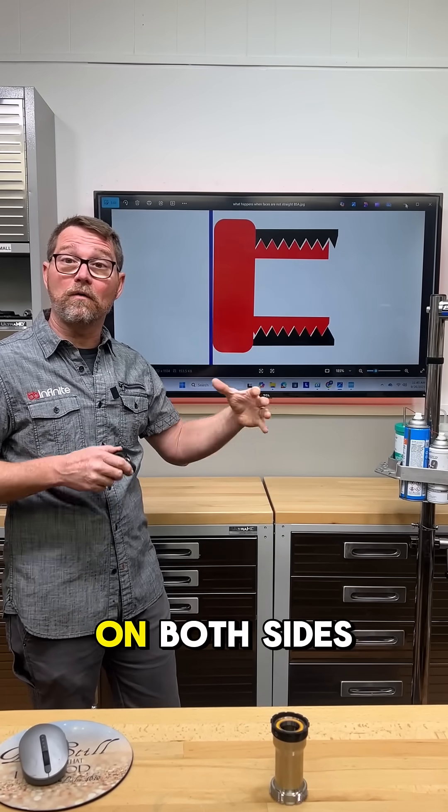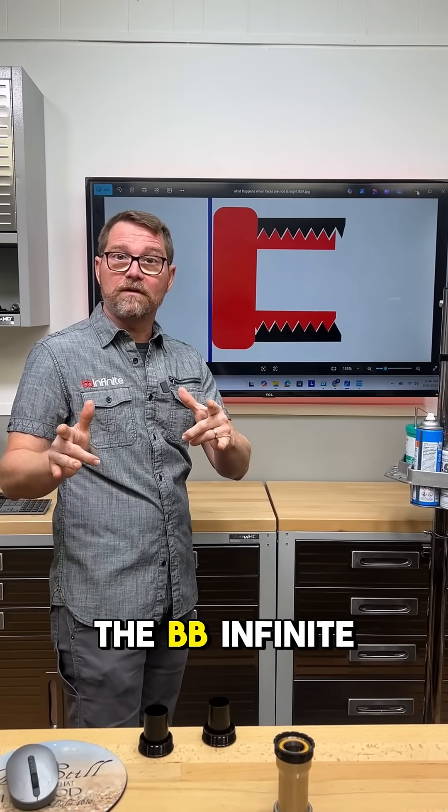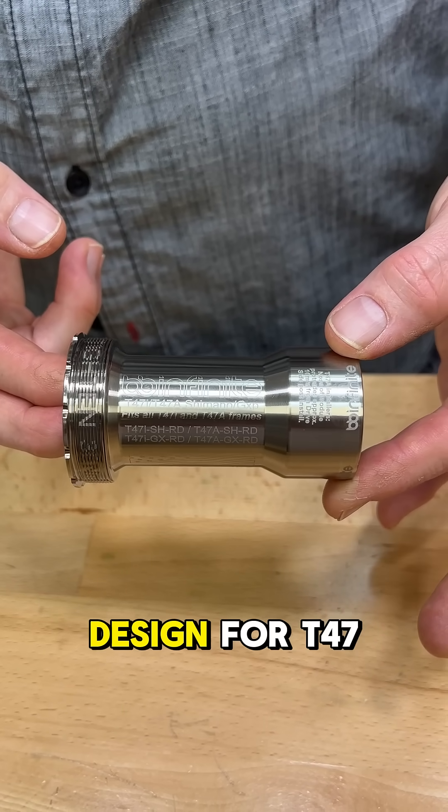Now, if that's the same way on both sides, this thing can be a real soup sandwich. That brings us to the BB Infinite solution — the one-piece design for T47.